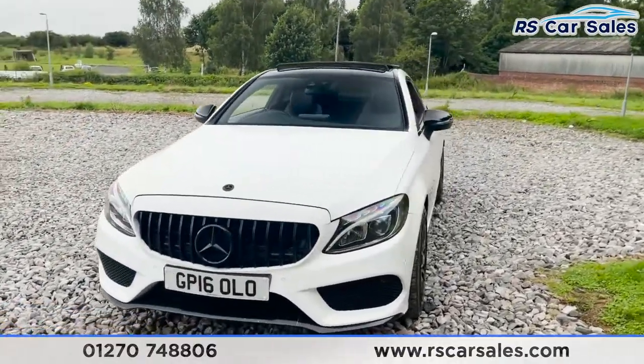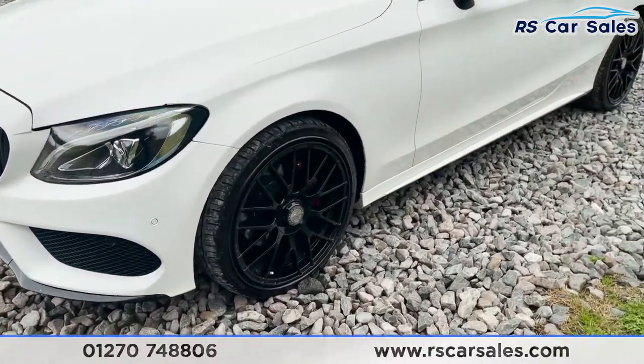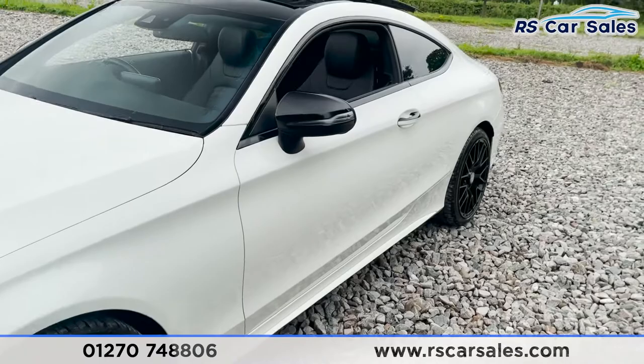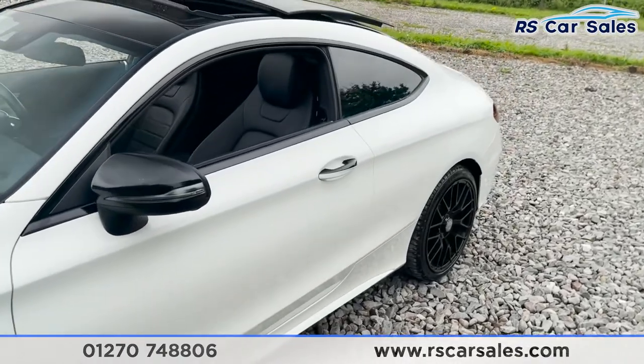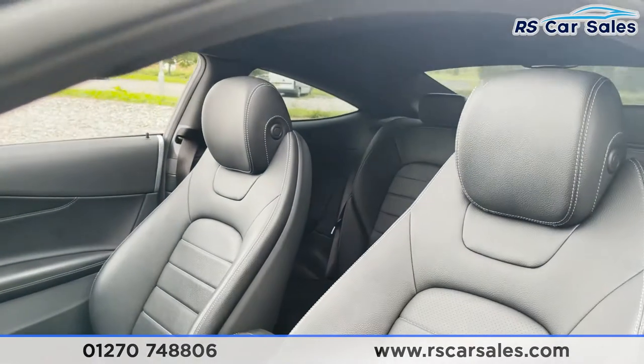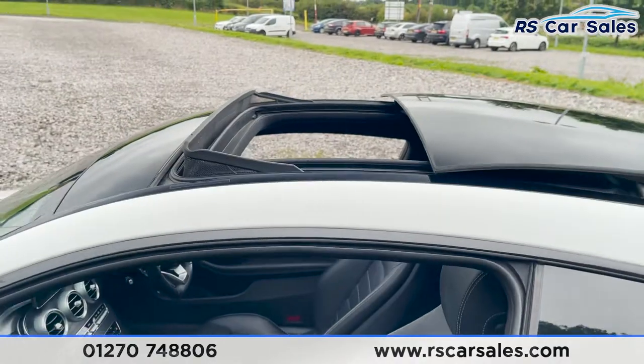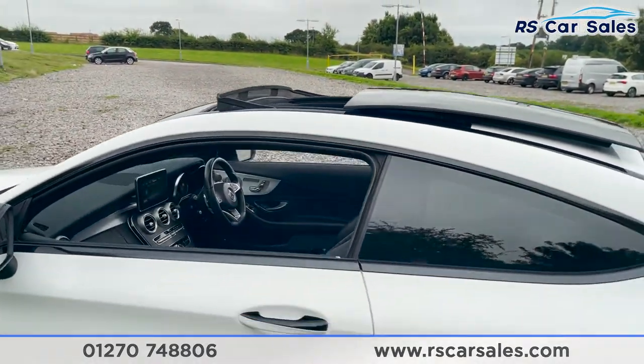As we come around to this second corner we've got our second 19-inch alloy wheel, again in excellent condition. Coming up, you'll see we've got black wing mirrors as well as black and chrome door handles, and a quick look at that interior whilst we're working our way around. You may have noticed we've also got the sunroof on top, which is currently open.